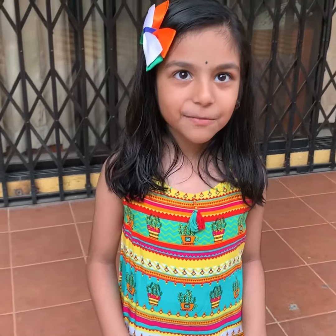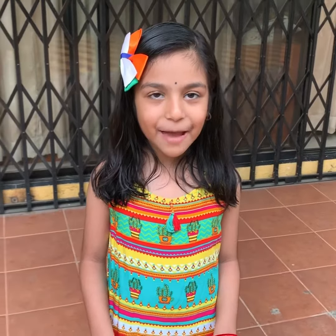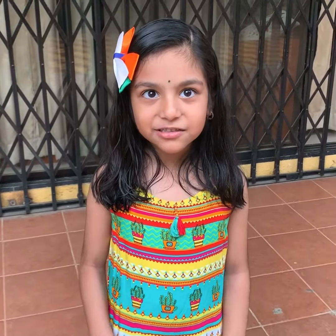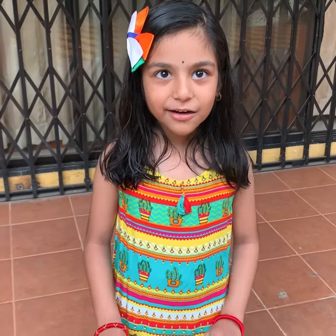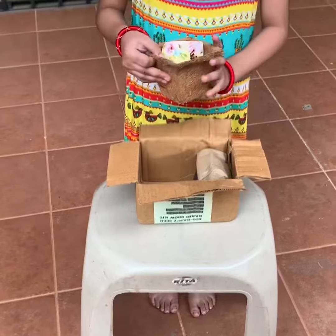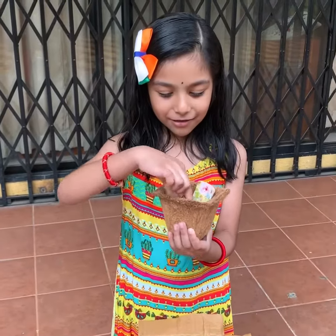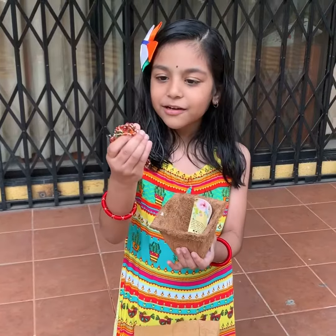Hey everyone, welcome to the classical happy rock club, and today I am going to try an eco-friendly rakhi with my papa. This is an eco-friendly rocky — it's a pot to plant it. Okay, that's the koya pot.